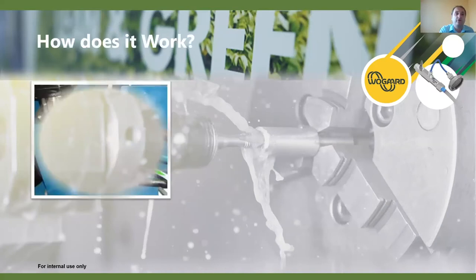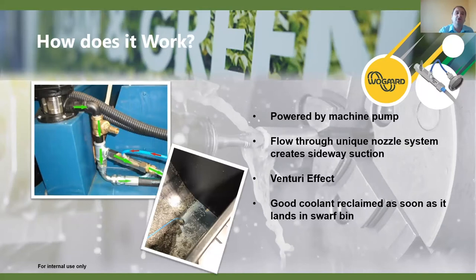We've got a video coming up on how it works, which shows it much better than words. One of the key points before we see the video is how the unit works. One of the key areas is that it works passively off the machine pump - therefore we do not have any additional power requirement. We're really using the wasted power from the pumps. We take a very small amount through the unique nozzle system, creating a venturi effect, and as we can see there's a vacuum that brings up the coolant straight back into the unit and back into the sump.